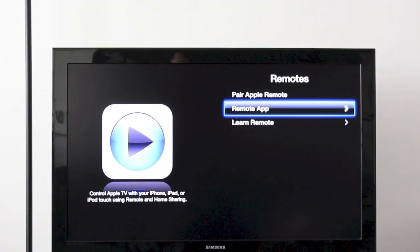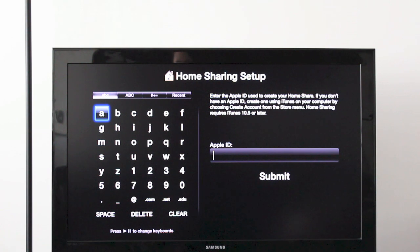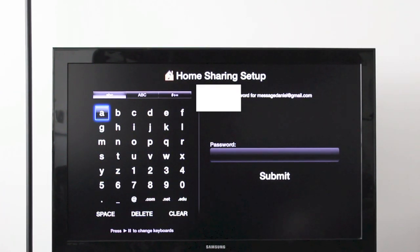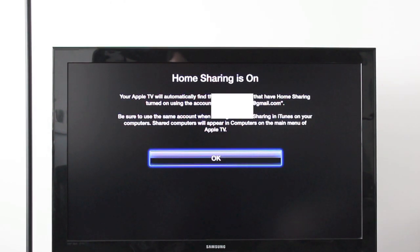Since we downloaded the remote app, we're going to use that one. It's going to say turn on home sharing, so we'll do that. Here you want to set up with your Apple ID — the same ID you used with your iPhone, iPad or iPod Touch. Enter your Apple ID and hit submit, then enter your password. It'll ask if you want to remember your Apple ID for iTunes Store purchases — that's a personal choice, I'm just going to hit yes. Then hit okay.